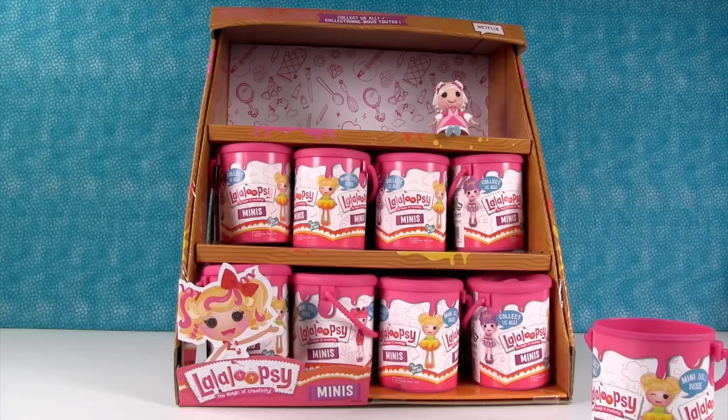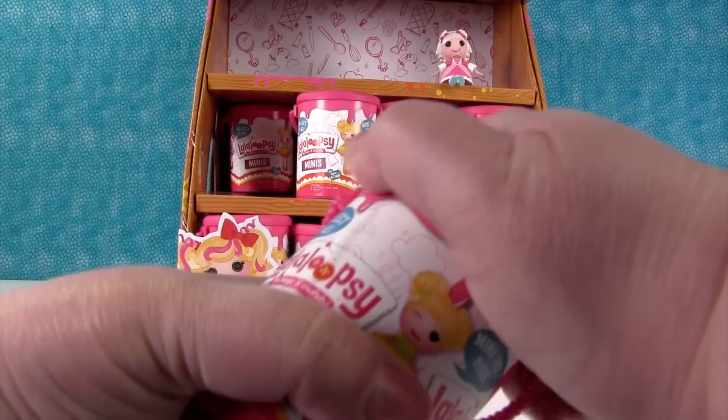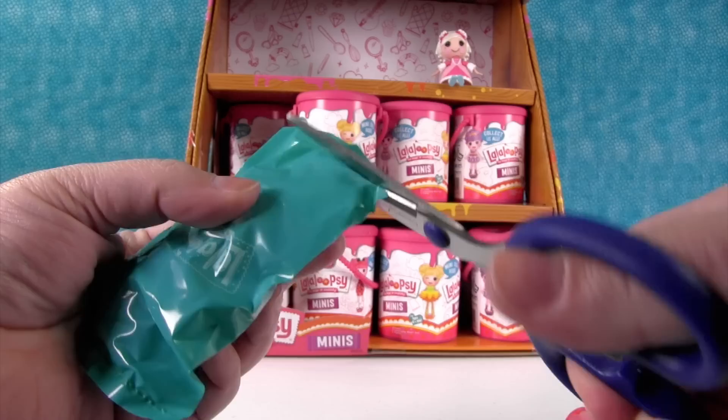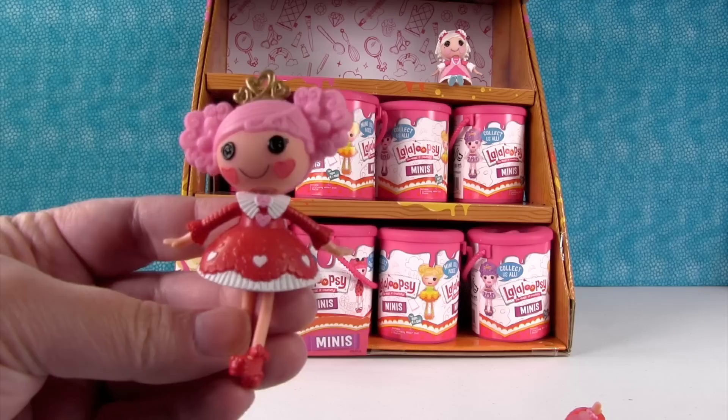Let's see who we have next. I think I have a princess — it's Queenie Redheart! She's a princess. I love her gold crown. These are really cute. These are kind of a harder plastic than the normal La La Loopsie mini dolls are made out of, just so you know.